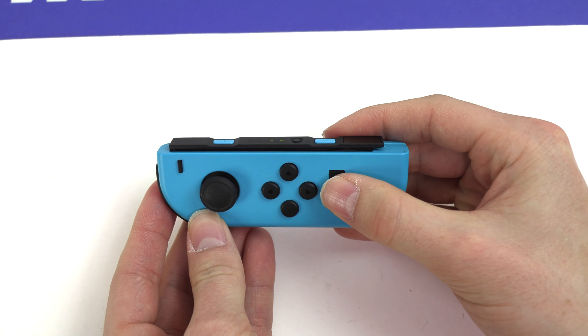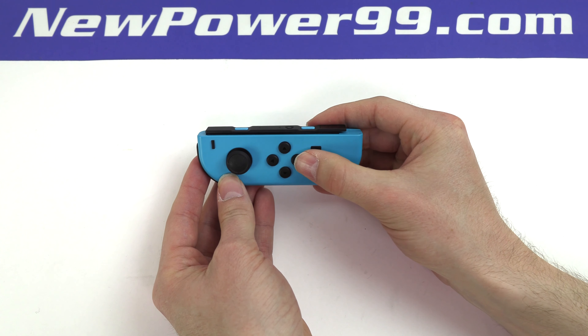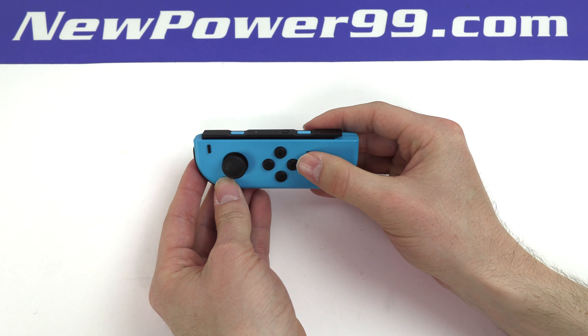Your Nintendo controller should now work perfectly. Be sure to charge your device for at least two hours before continuing to use.